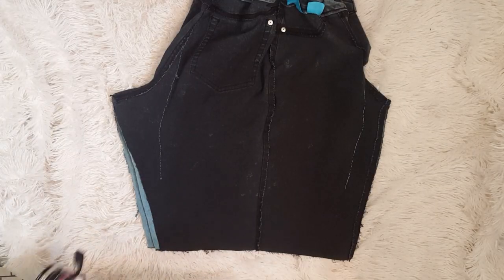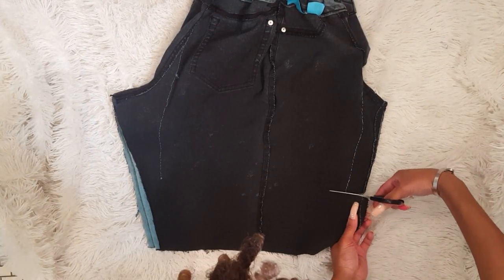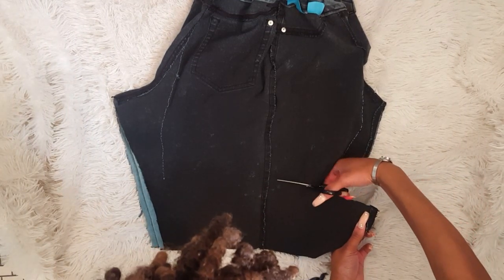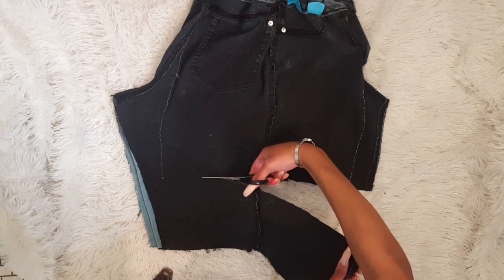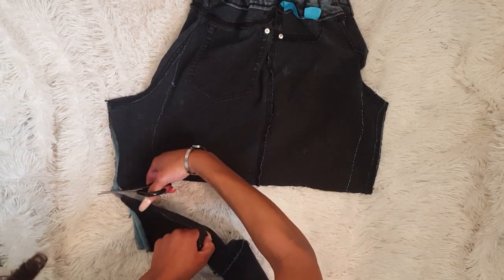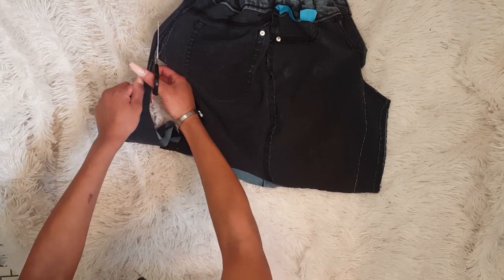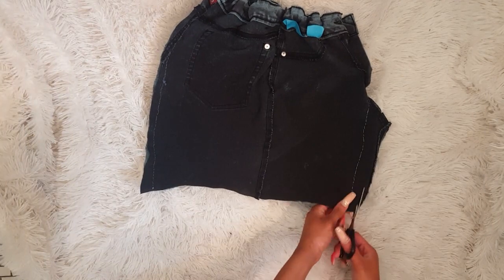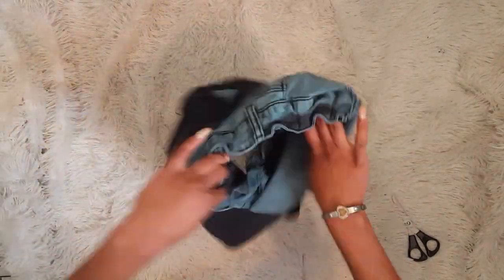I'm going to sew the sides and I'll be right back. Now that I've finished hand-sewing — because my sewing machine is out of order — I'm just going to cut off that extra fabric. Here I go again trying to cut a straight line, so it's probably going to end up not perfectly straight, but it's good enough. I'm just going to cut off the excess fabric as well. I'm sorry if I'm talking a little too much, but I'm really just trying to explain it and make sure y'all get it. This can get a little complicated, especially with someone like me narrating.